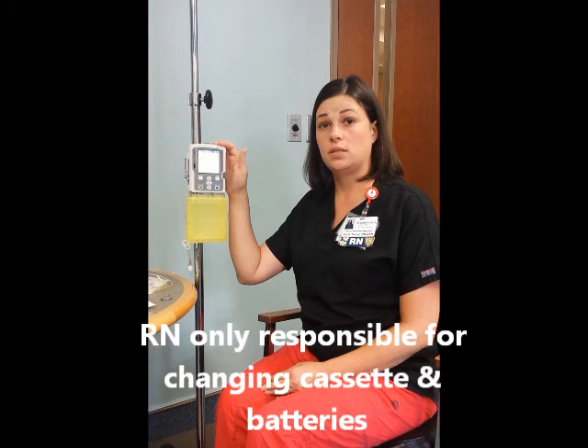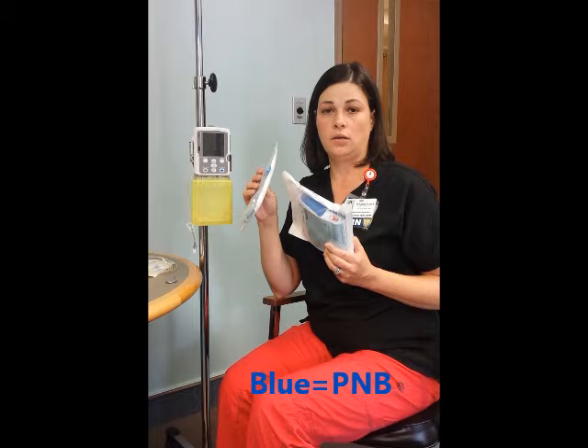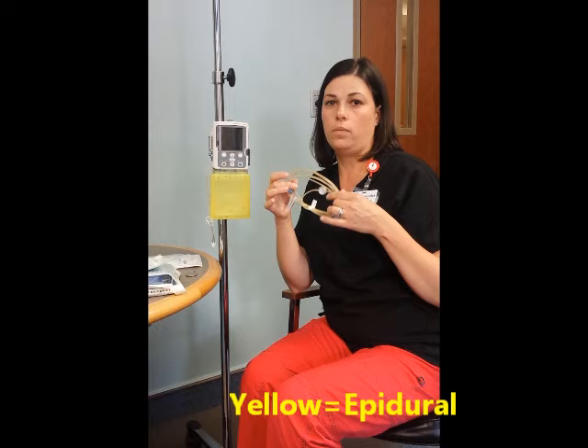Anesthesia will be responsible for initially programming the pump. They will also provide rate changes, any bolus that is needed, and they will also be responsible for DCing the pump. Nurses will need to know that blue cassettes and blue tubing are used for peripheral nerve blocks, and yellow cassettes and yellow tubing will be used for epidurals.